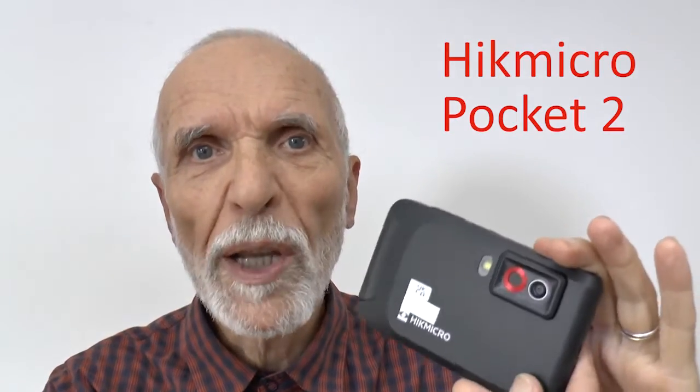Hi, I'm Tom Bragg from Cambridge Carbon Footprint and this is our latest thermal camera on loan. It's a HIC Micro Pocket 2. It has 256 by 192 pixel resolution — the best of our cameras. This short video is about how to get started.